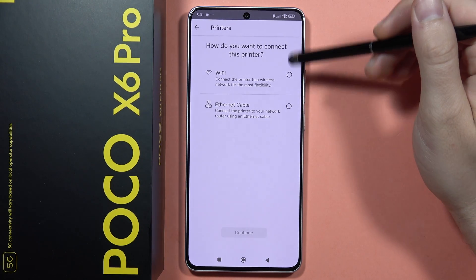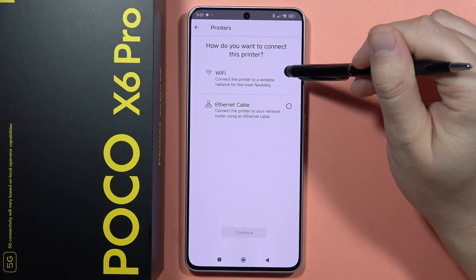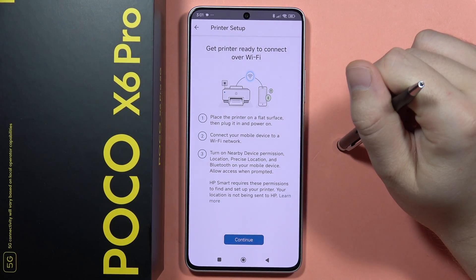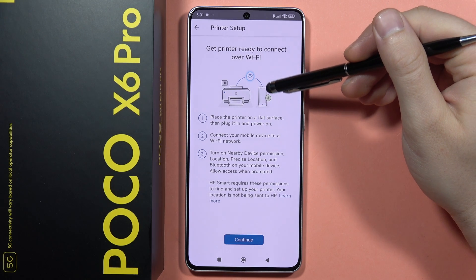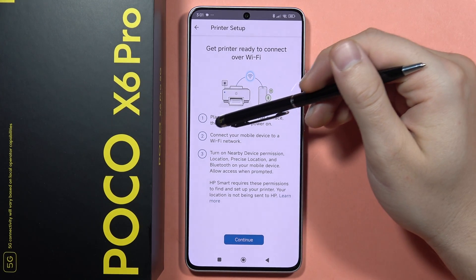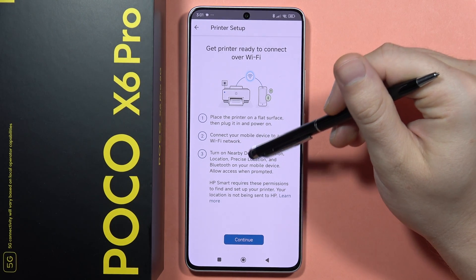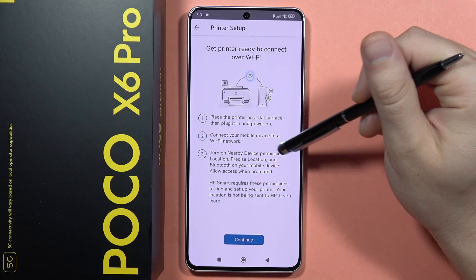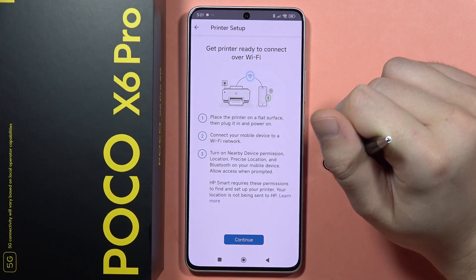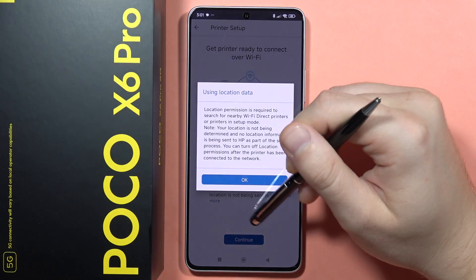Choose the connection method — either an Ethernet cable or Wi-Fi — then tap Continue. You will need to place the printer on a flat surface, connect your mobile device to a Wi-Fi network, and turn on the nearby device permission, location, and Bluetooth on your mobile device. Then click Continue and accept all permissions.